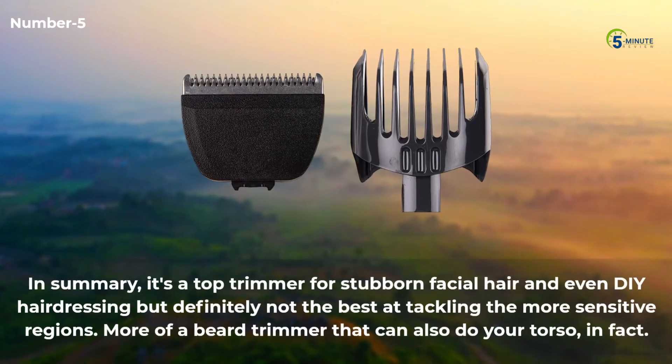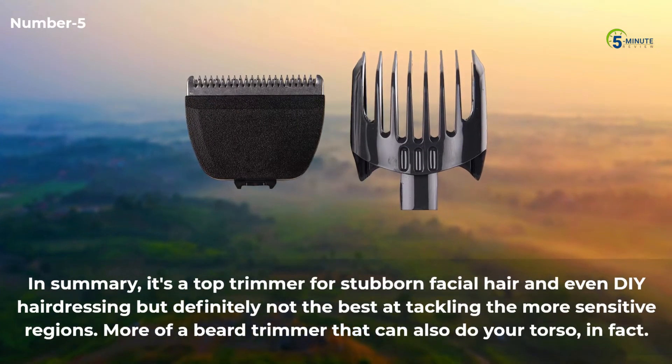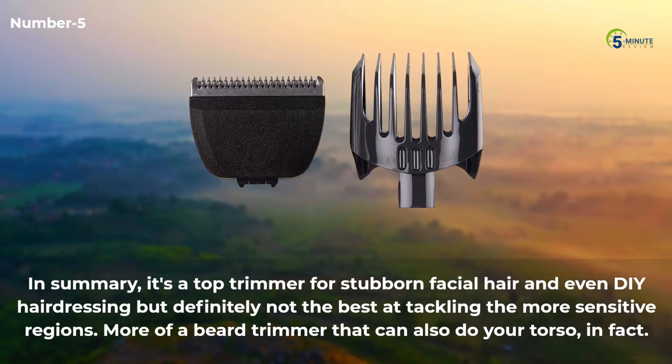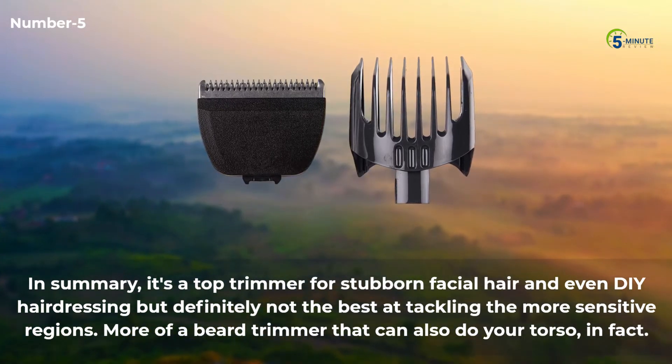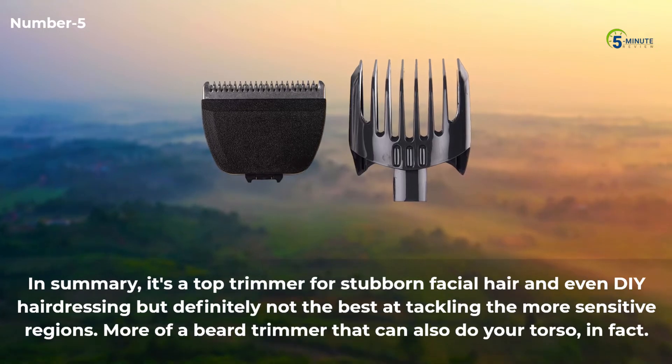In summary, it's a top trimmer for stubborn facial hair and even DIY hairdressing, but definitely not the best at tackling the more sensitive regions. More of a beard trimmer that can also do your torso, in fact.